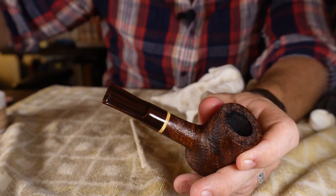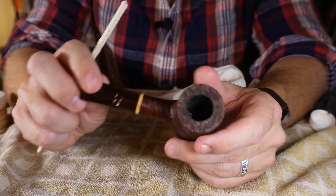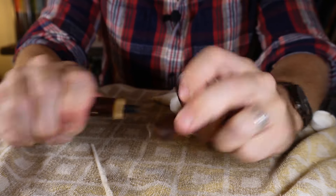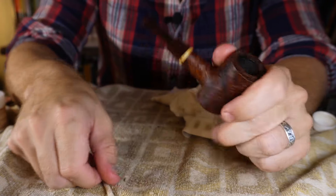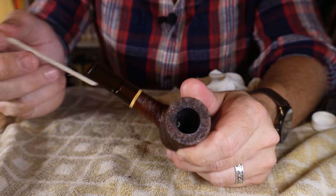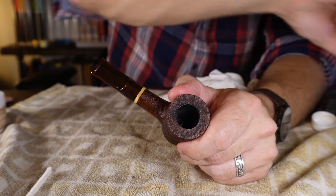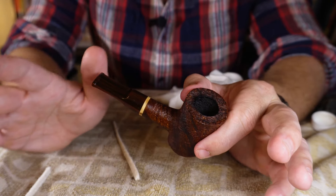I want it sanitized and free of any gunk. Then I run pipe cleaners through the stem and shank. For a straight pipe you don't always have to remove the stem, but if it doesn't line up well, carefully take it apart and clean both sides. I run the pipe cleaner all the way to the edge of the bowl and clean multiple times until nothing much is coming out. That's really all I do for the shallow cleaning — then I set the pipe aside for about a week.